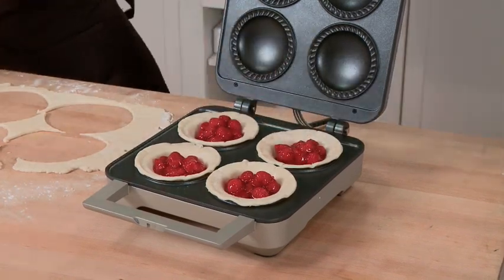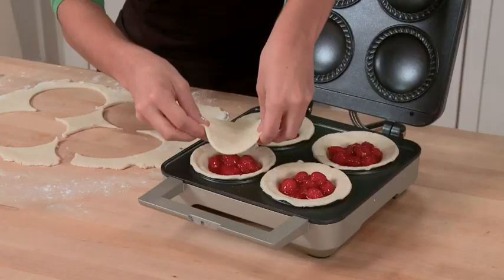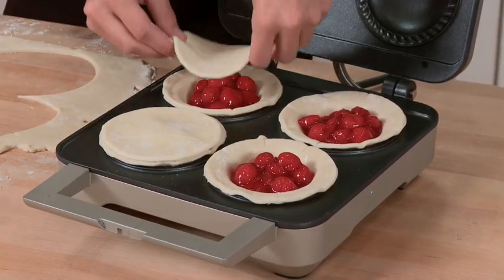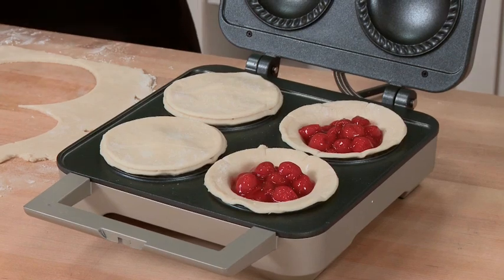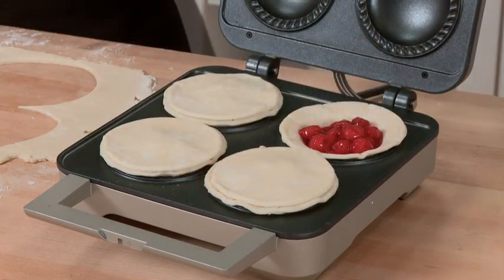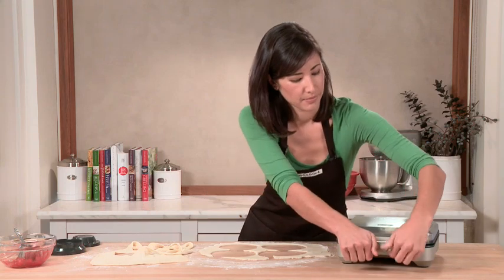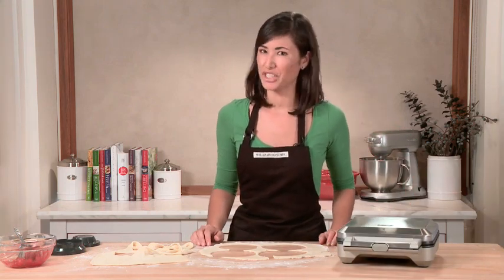Now it's time for the pie tops. I'm just going to gently place my puff pastry dough right on top. You're going to have so much fun experimenting with different flavors and different fillings — try making a shepherd's pie, or any kind of fruit that you like. You can close the lid and latch it, and in about eight to ten minutes we'll have four servings of cherry pie.